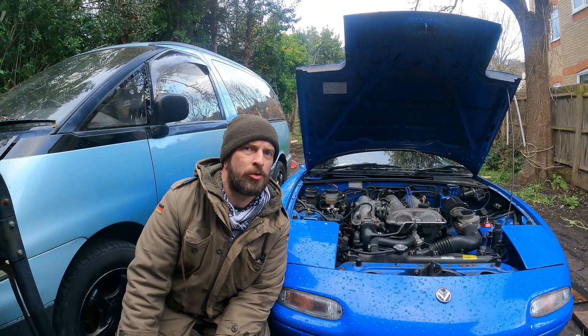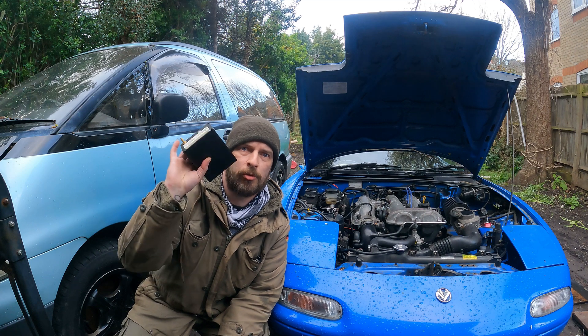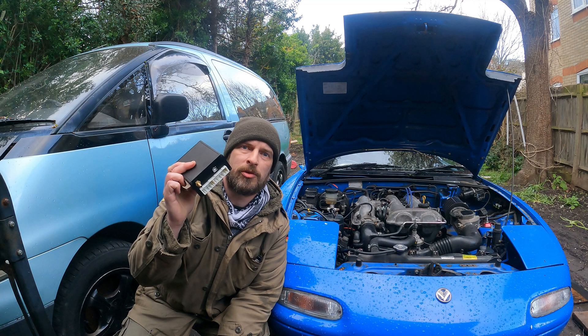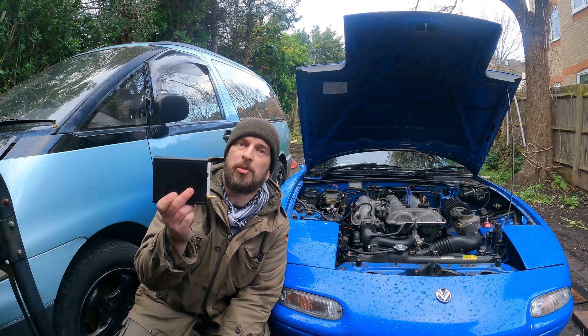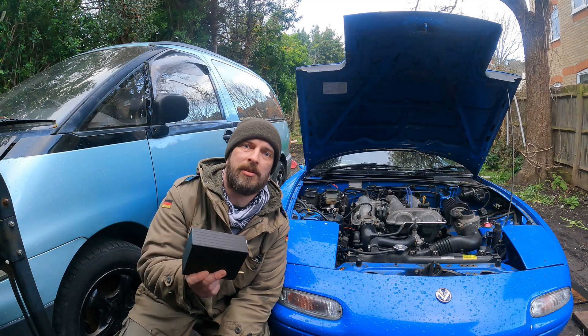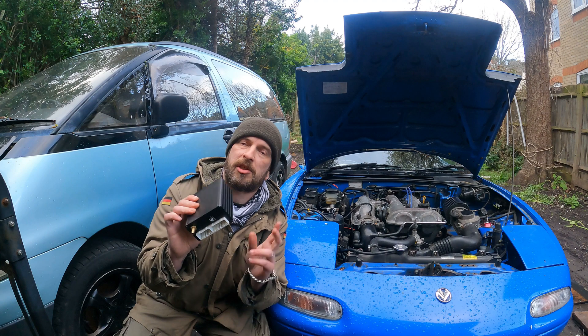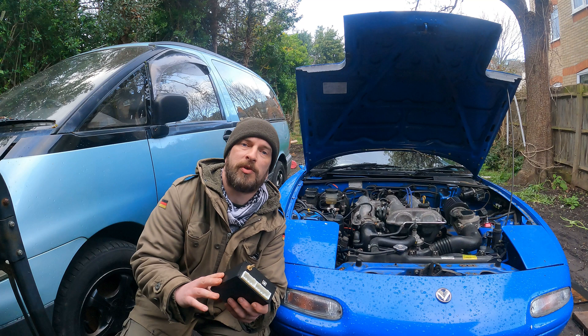Hello and welcome back to the channel. In this episode we are going to install a custom ECU to an MX5 NA. This is a Speeduino ECU — basically the cheapest ECU you can get that is programmable and supports boost, essentially because it is an Arduino-based ECU.